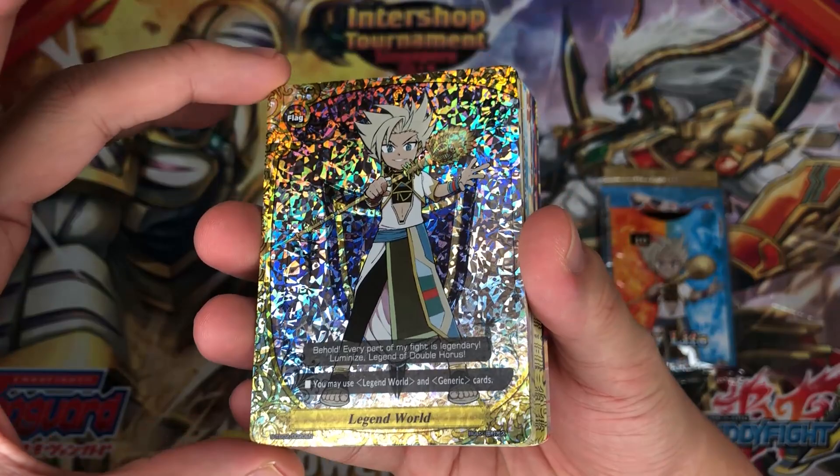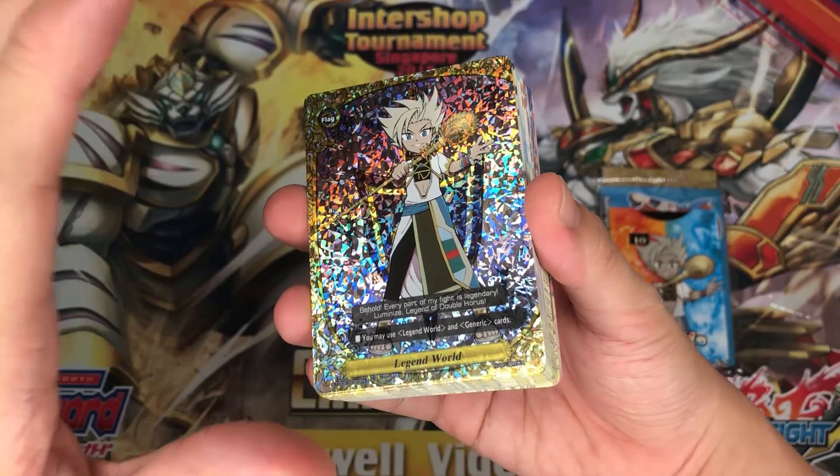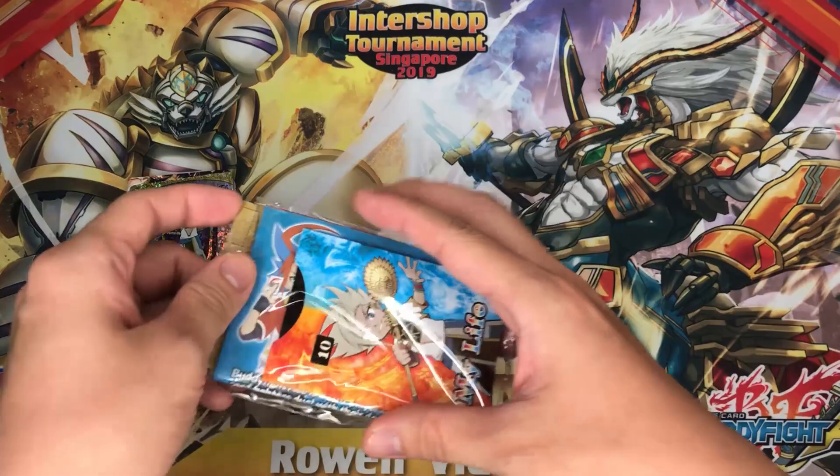Wow guys, we did it man! Holy cow. Wow, I finally got my ferro man. After 3 attempts — oh my gosh, here's the SP flag guys. This will go along very amazingly against my buddy rare man. Wow!